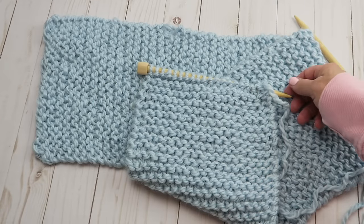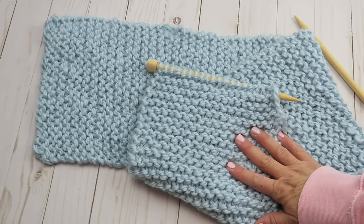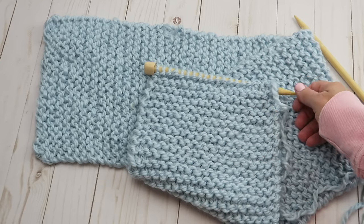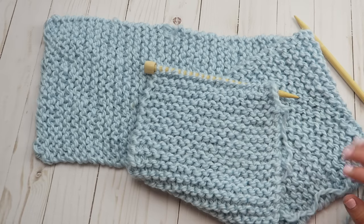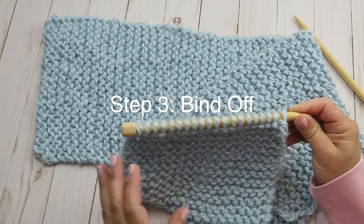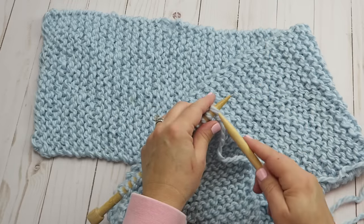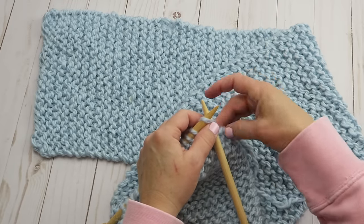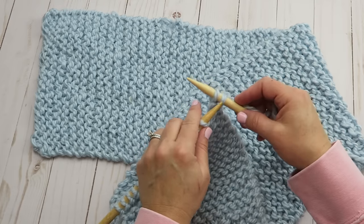Here is my finished scarf — I used my entire ball of yarn. You can make yours as long as you want; if you want it longer you may want two balls, or about a ball and a half if you want to wrap it around and have it hanging down both sides of your neck. Now we're going to talk about how to bind off. We've just finished this row, so we're going to slip this first stitch like we've been doing, then knit the second stitch — you always want two stitches on your right hand needle for binding off.